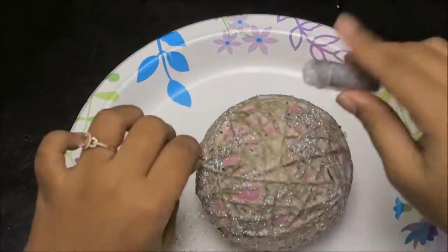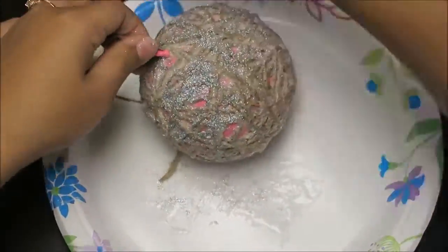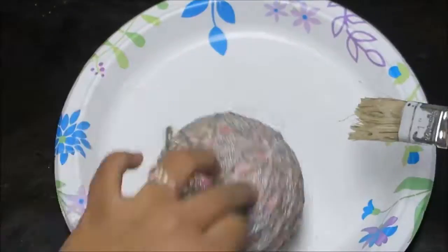While the ornaments are still wet, sprinkle glitter over them. This allows the glitter to stick to the ornaments better and harden along with the twine.